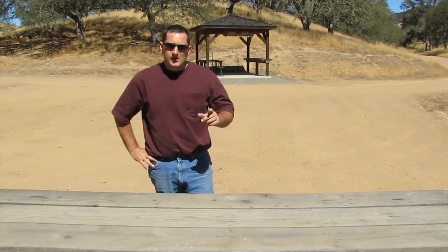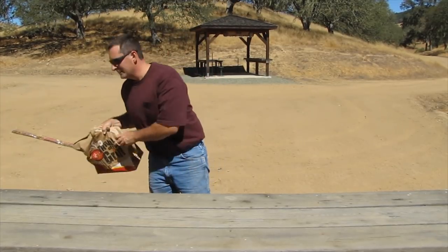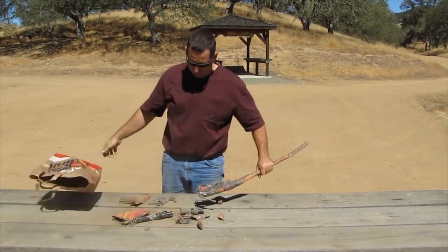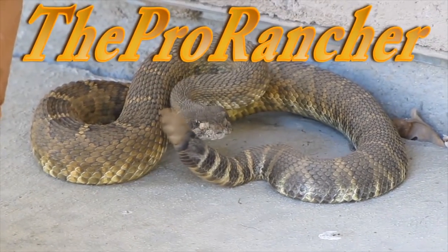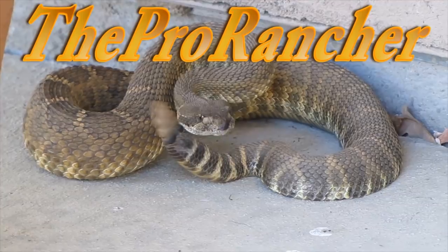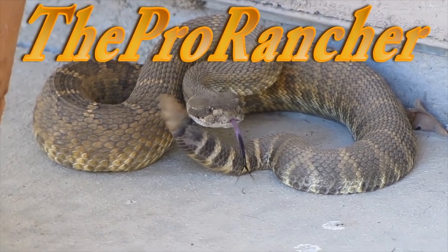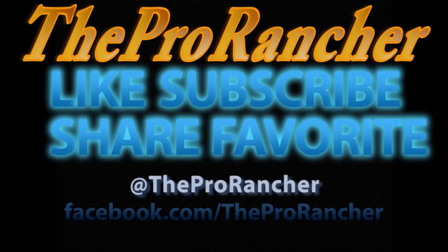Well guys, thanks for watching. I hope you liked the video. Make sure you like, share, and favorite. Subscribe if you haven't already. And if you'll excuse me, I've got to get back and clean these parts so I can return them back to my buddy.